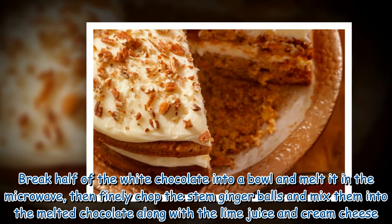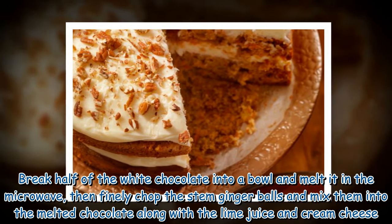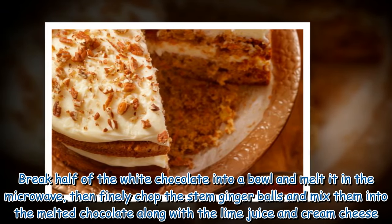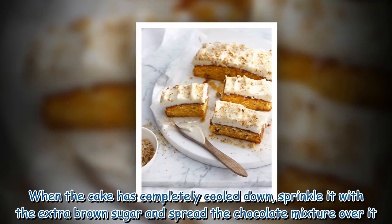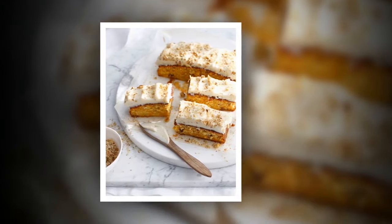Break half of the white chocolate into a bowl and melt it in the microwave, then finely chop the stem ginger balls and mix them into the melted chocolate along with the lime juice and cream cheese. When the cake has completely cooled down, sprinkle it with the extra brown sugar and spread the chocolate mixture over it.